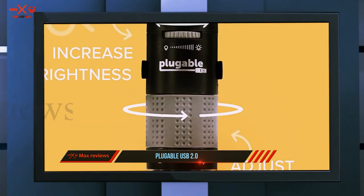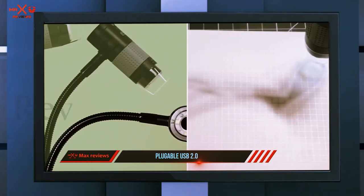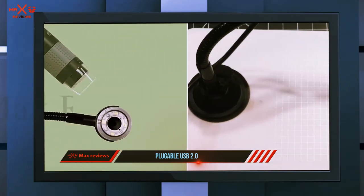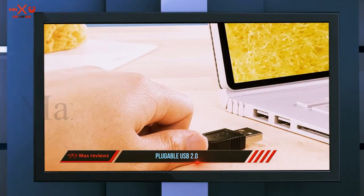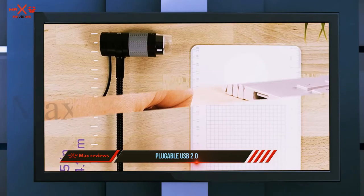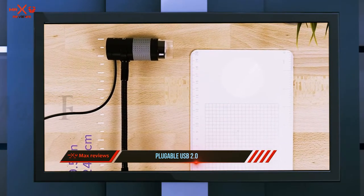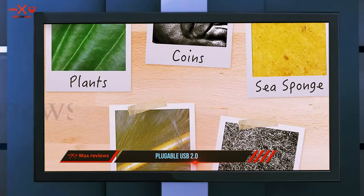One reviewer says the magnification is incredible: 'I bought this to be able to zoom in on insect and tarantula exoskeletons to better determine the sex of the animals I own, and this can go so much further. I started zooming in on everything nearby. It can zoom so far in that you can get to the point where only three to five ridges from your fingerprint will fit on the screen.'